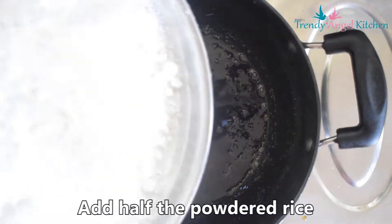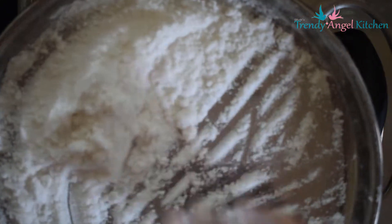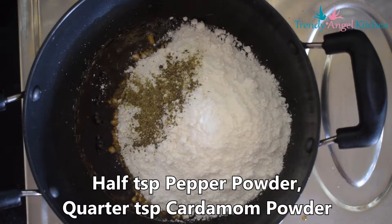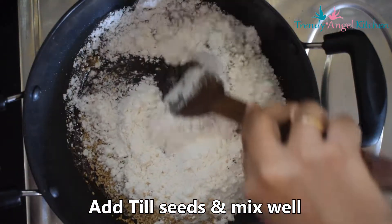Keep on low flame. Then add half of the prepared rice flour, half teaspoon of pepper powder, one-fourth teaspoon of cardamom powder, and the roasted sesame seeds. Combine well.